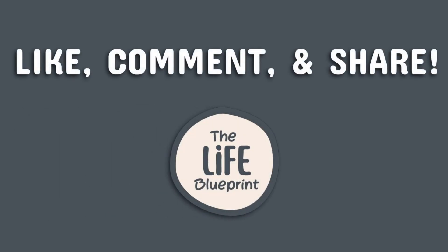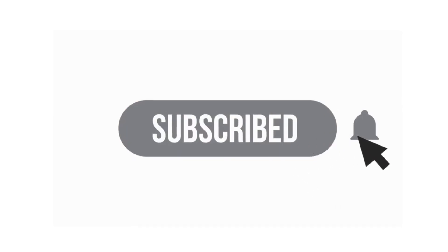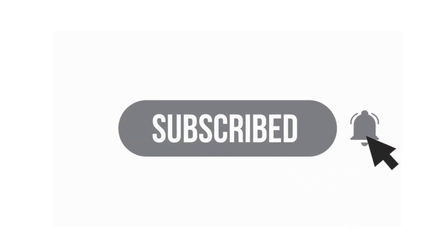If you enjoyed this video, please give it a thumbs up and hit that subscribe button below for more content like this. And don't forget to hit the notification bell so you never miss a new video. Thanks again, and we'll see you in the next one.